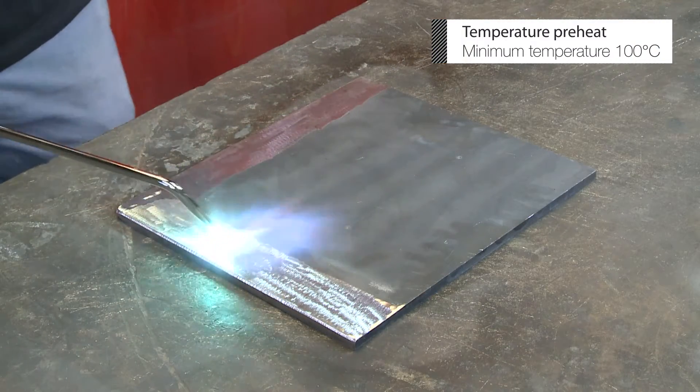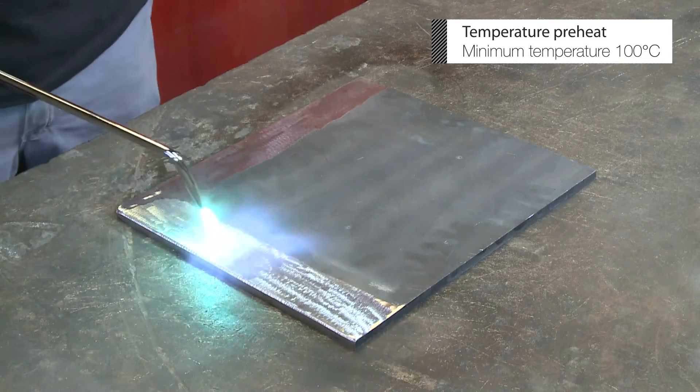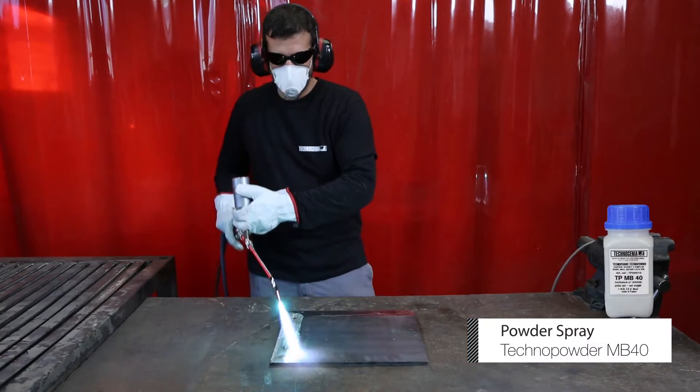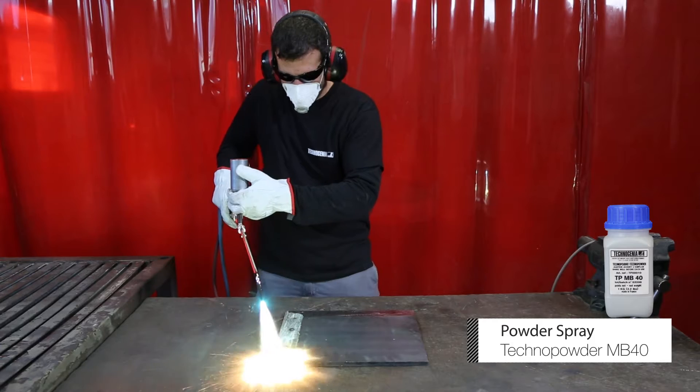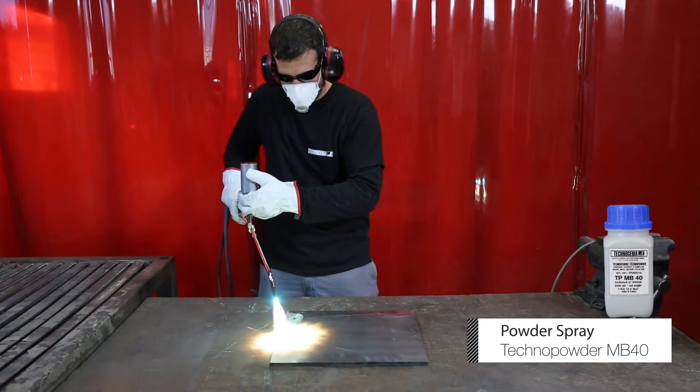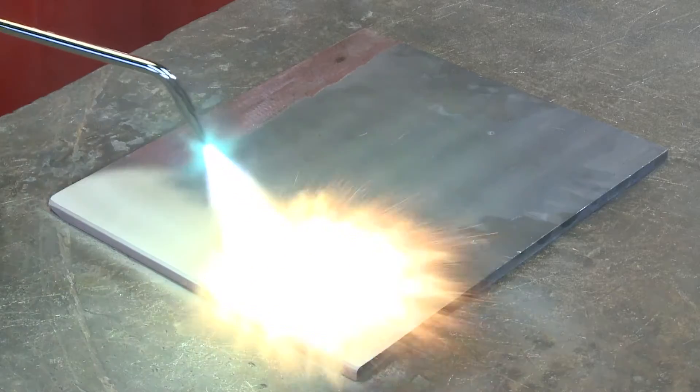Preheat the part to 100 degrees Celsius and start spraying using Techno powder MB40. This very thin layer, a few thousands of inches, will prevent against oxidation during the welding process.